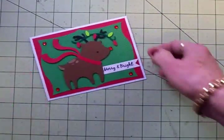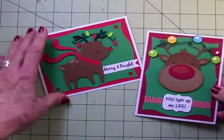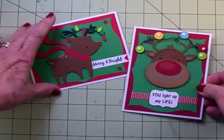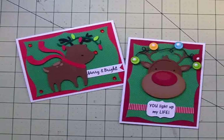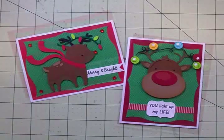So here you go, guys — card nine and ten in the 12 Days of Christmas card series. I wanted to make it up to you since I missed Silhouette Monday, so I hope you've had a good time and got inspired. Here's two versions of a cute little reindeer card. Thanks for stopping by today, and I'll see you again soon. Bye now.